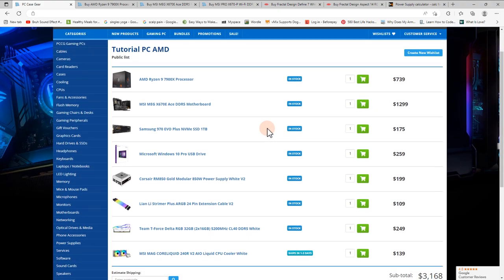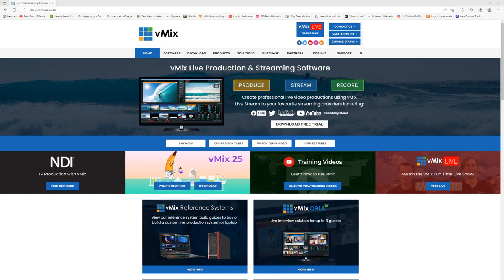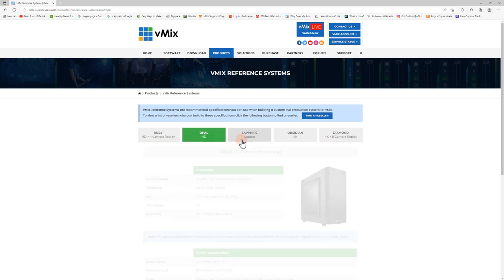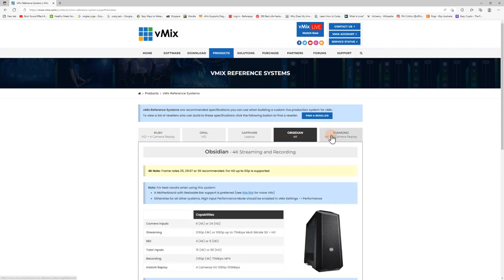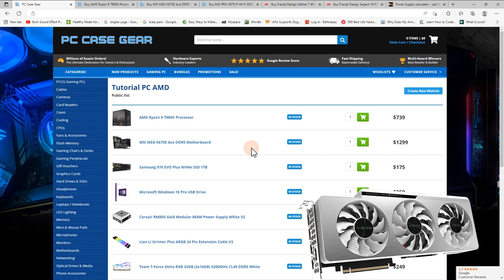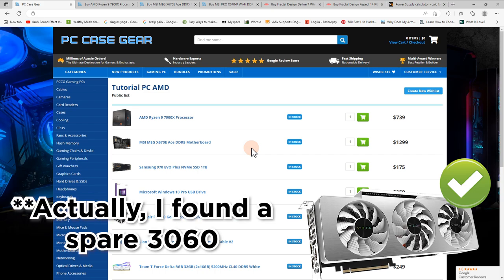Here I am on my office computer going through my PC parts. I definitely recommend checking out the reference system page on vmix.com so you can see what parts you're going to need for your specific production. This build is going to be slightly different to the reference PC because I do want to try out this new Ryzen processor, but it will have all the major components required for a good vMix PC — a good CPU, a motherboard supporting two capture cards, and a dedicated Nvidia graphics card. We have plenty of 3000 series GPUs in the office so I'll probably put a 3060 Ti in.